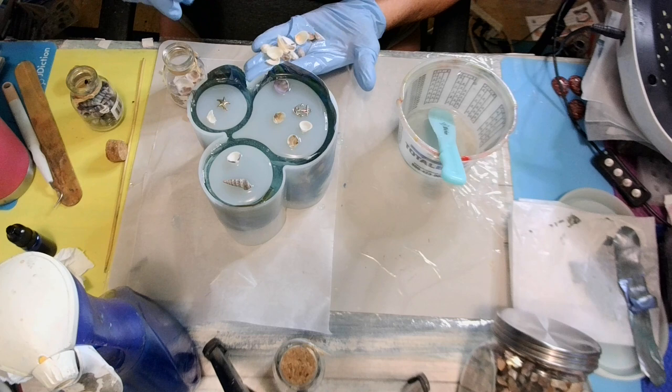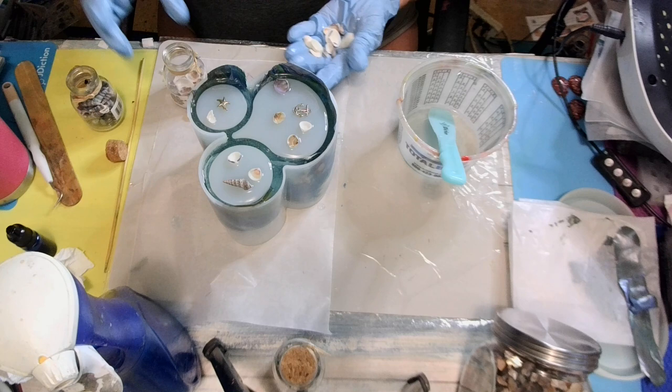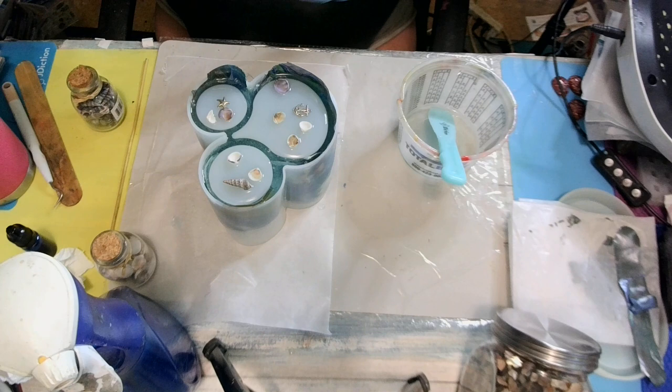I hope it turns out. I hope it doesn't look like earth. I didn't think about it until I was looking through there — I'm like, aw, that kind of looks like the earth. Well, we're not going to think about earth. Let's think about beach. Maybe it'll start looking like a beach.